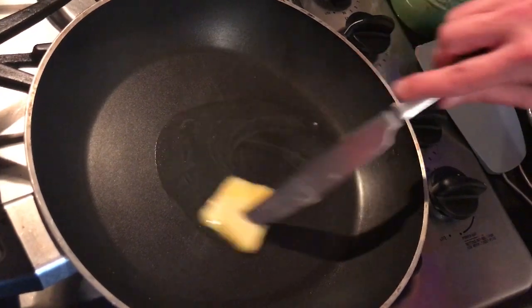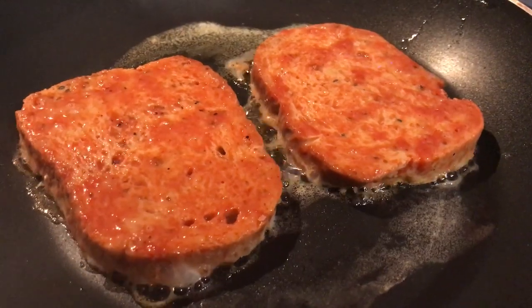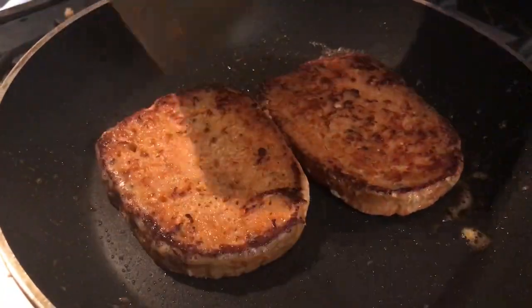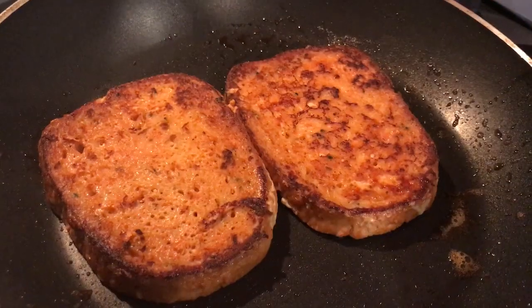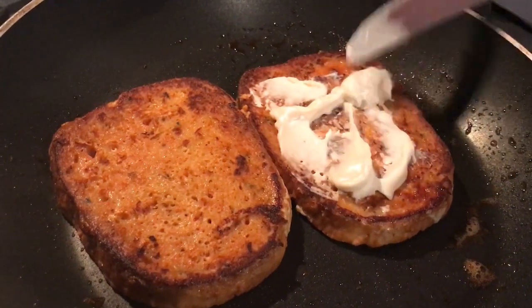Okay, you start with some butter in a pan. Flip it for two minutes on the other side. After two minutes, then you can start building your awesome perfect sandwich.